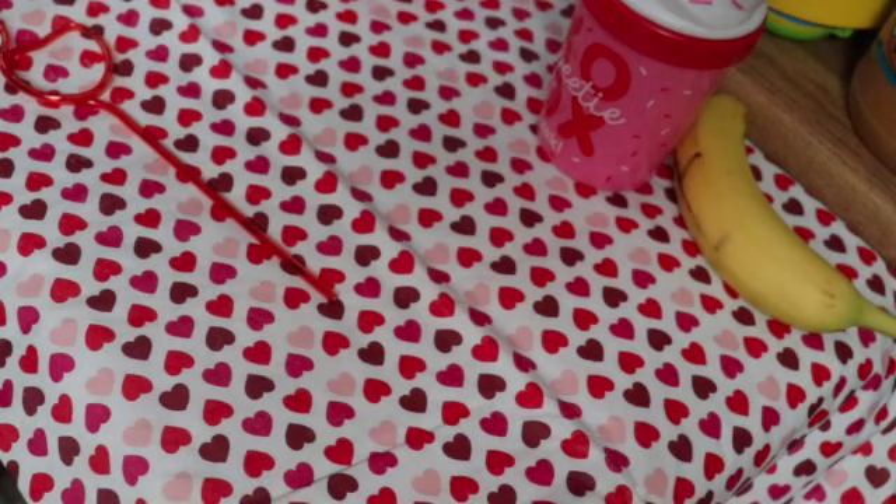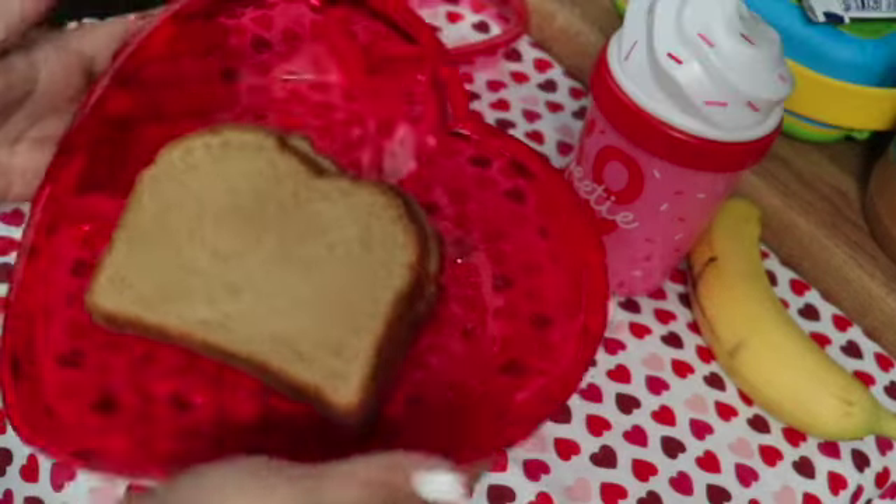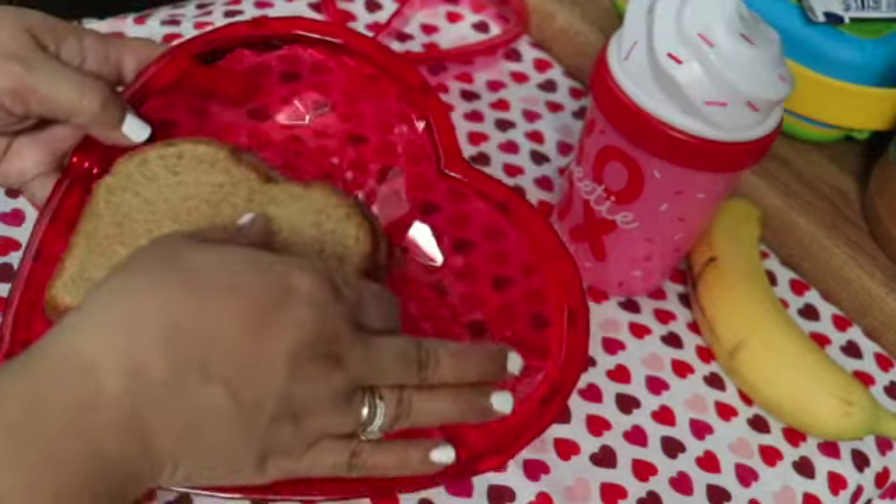Hello friends and welcome back to my video. I'm gonna be making some Valentine's sandwiches — very easy, very quick.